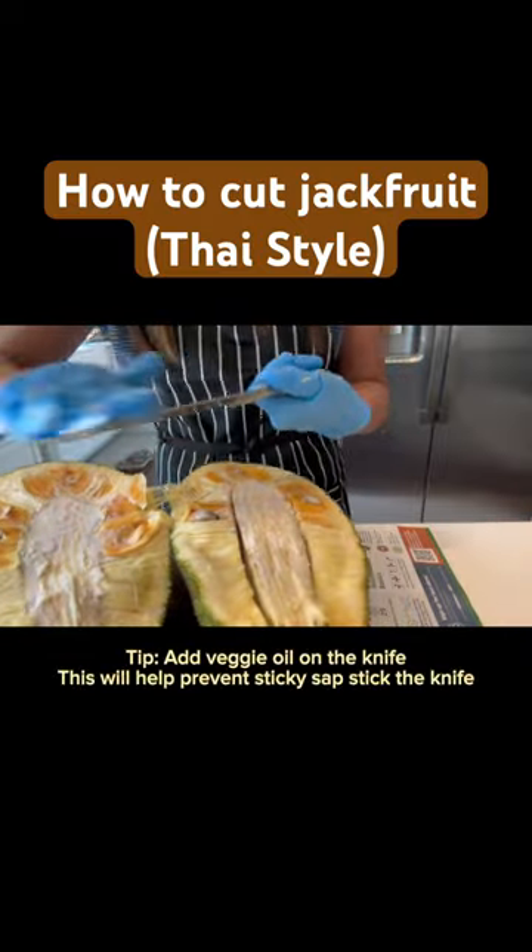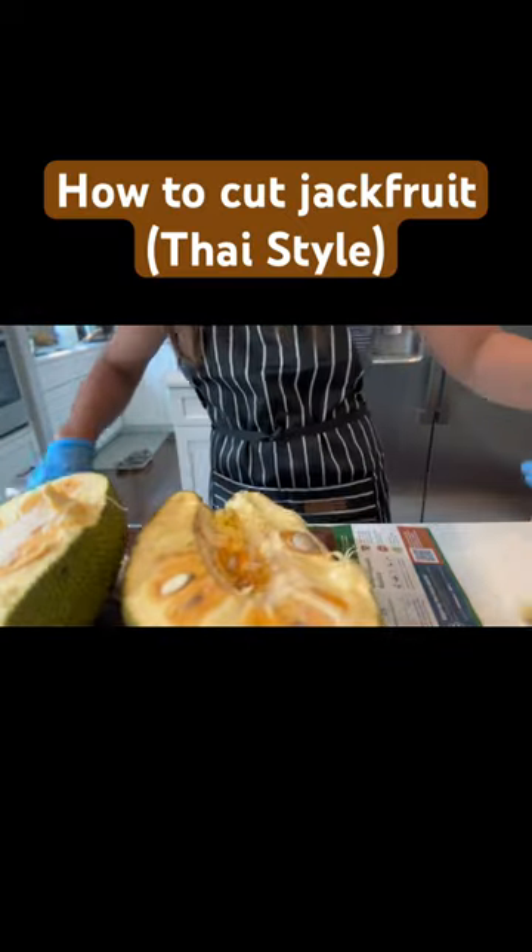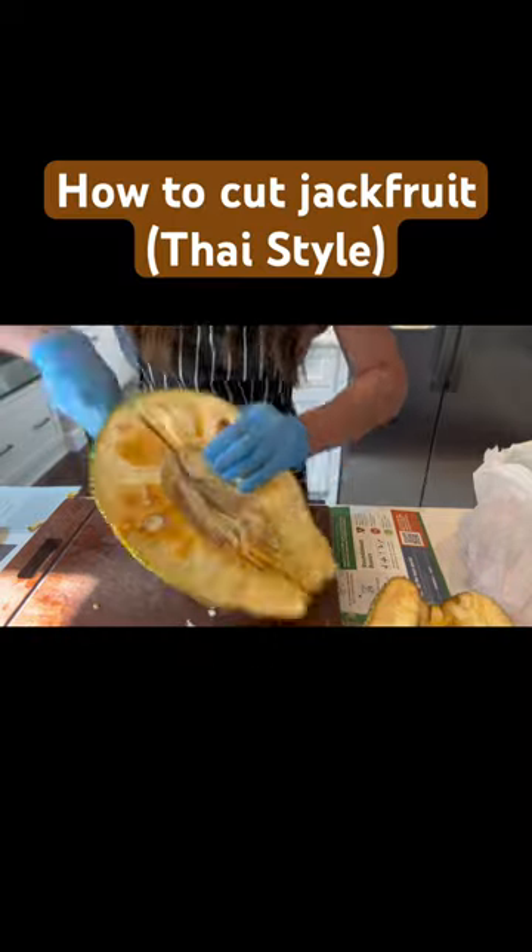Tip: add veggie oil on the knife. This will help prevent sticky sap. Stick the knife in and cut in half again.